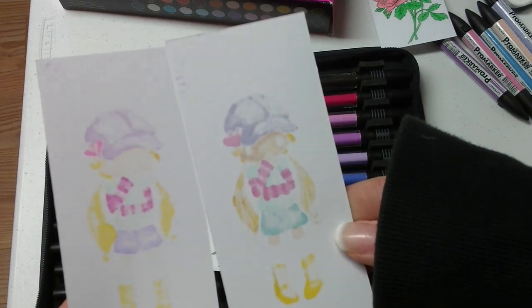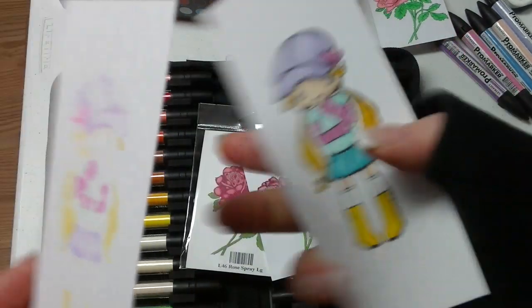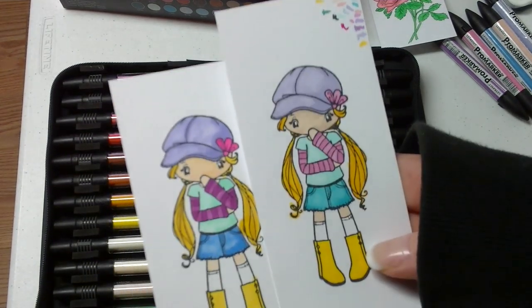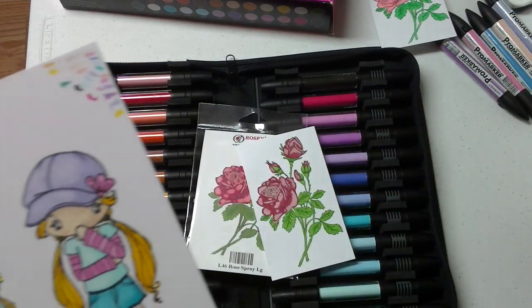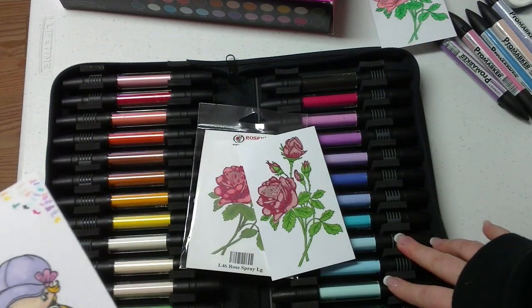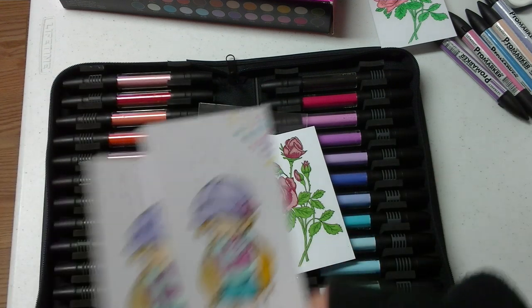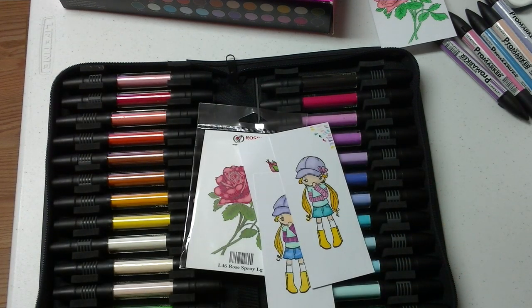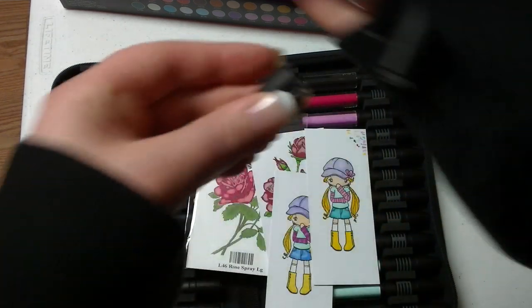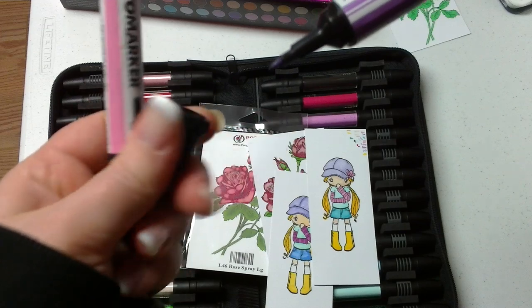They both bleed through roughly about the same, so that's comparable. They're comparable markers. Like the guy said, the Copics are supposed to be basic and these are supposed to be more artisan. Because like I said, I'm not a professional — I like them both, they both work fine. I am kind of leaning towards the Pro markers a little more, just because I love how I can get into those cracks a little easier.